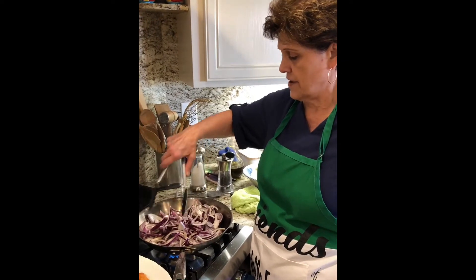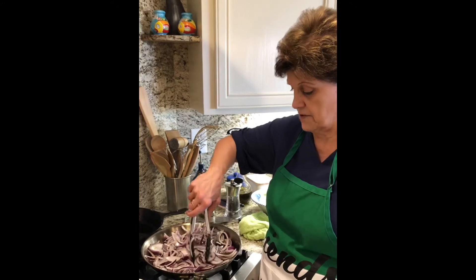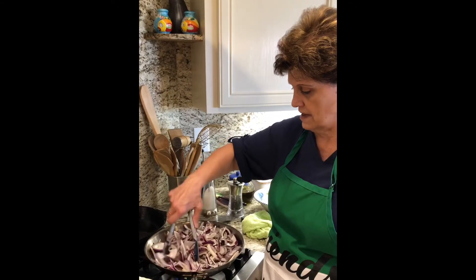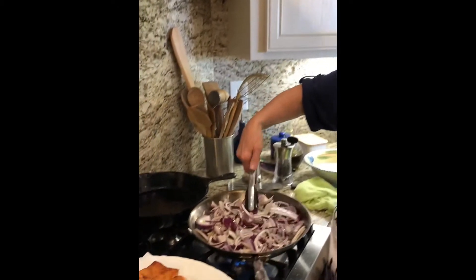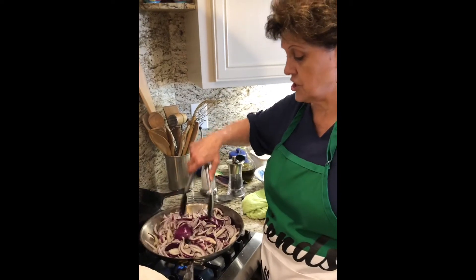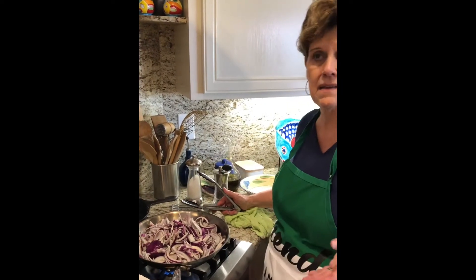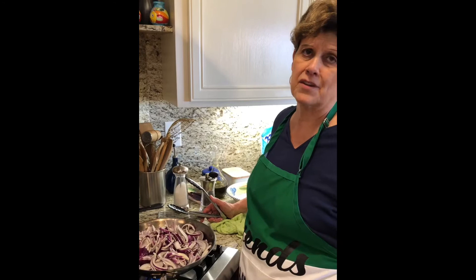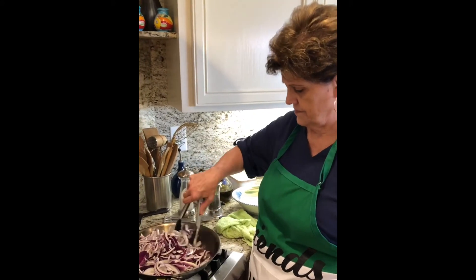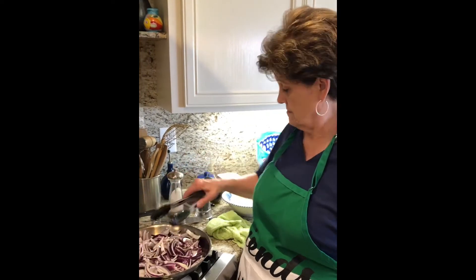My grandmother had a grocery store, so we had a lot of variety of different things that maybe other people didn't have. I chose red onions because they're sweeter — I used them for liver and onions too — but you can use anything you want. It doesn't have to be red onion. I've used Walla Wallas and they're pretty sweet also.